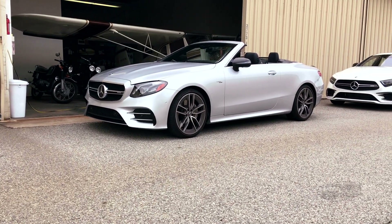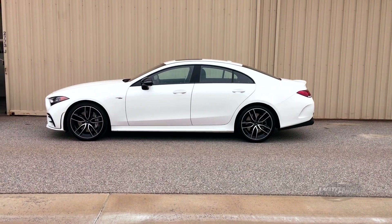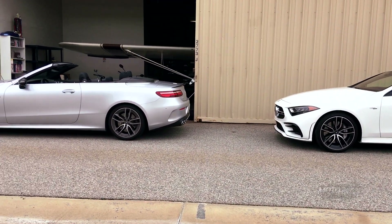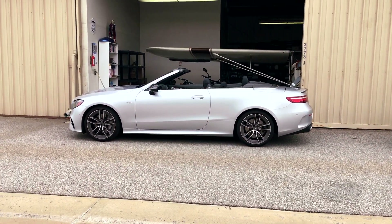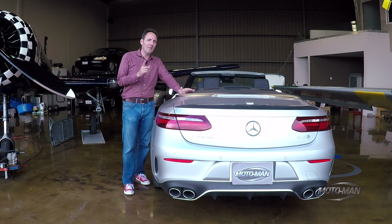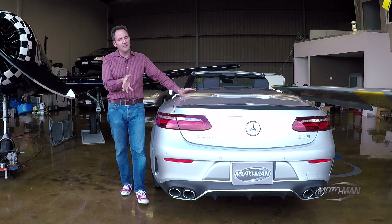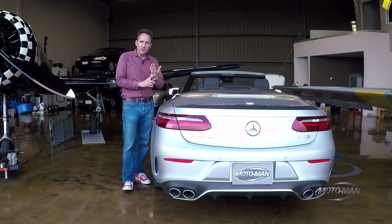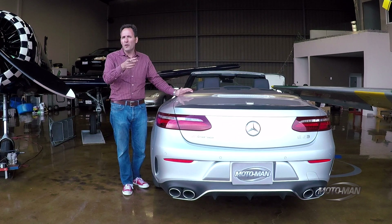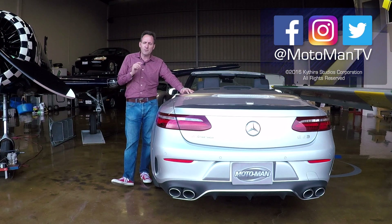While we sadly say goodbye to this thing — and it is going to magically turn into a CLS with, I believe, the same engine, which we'll come back to you with an episode on — I'm going to leave you with a question: how would you like to see this system evolve? Not just in Mercedes, but in other cars, and most importantly, how much would you be willing to pay for it? I already shared the actual real number in the options game, so please be realistic. Let me know what you want to see, how much power you'd like, and where you currently live — in the comments below or via our social media: MotoManTV on Facebook, Twitter, and Instagram.